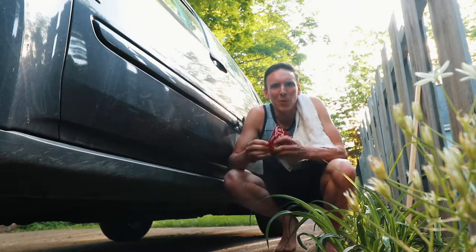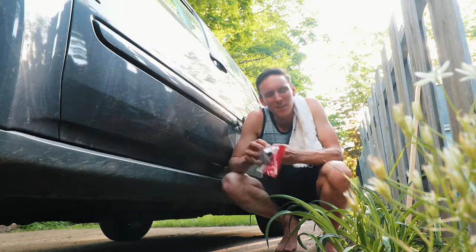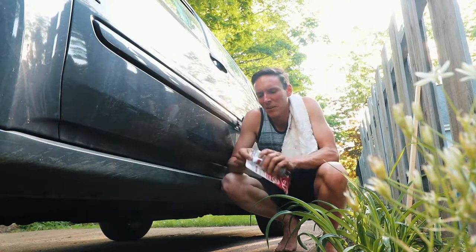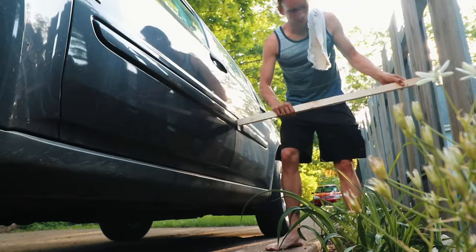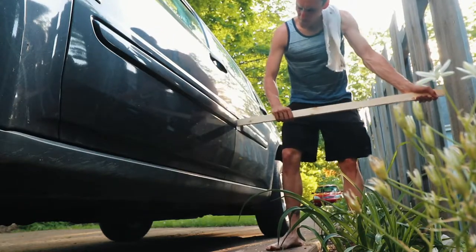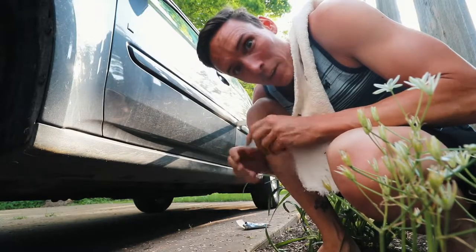At this point I'm really not going for pretty. I just want it to stay on so it doesn't look like I'm driving around in a hoopty — it's embarrassing. We're gonna give it some time and see how amazing this goop really is.